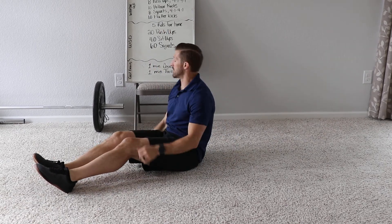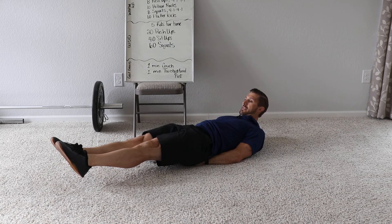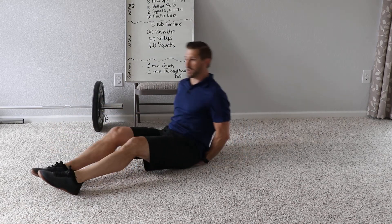Let's do flutter kicks first since I'm down here. Flutter kicks — tucking underneath, heels about six inches off. One, two, three, four, and so on.